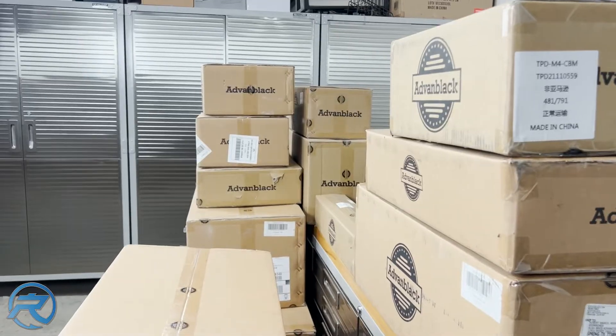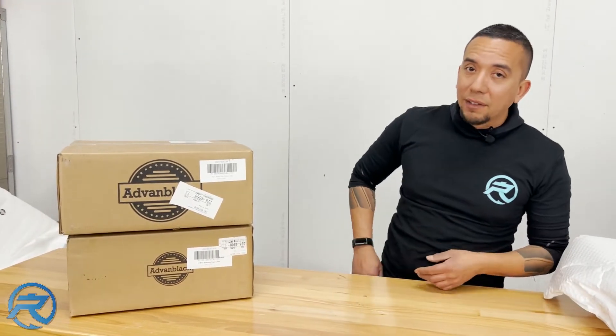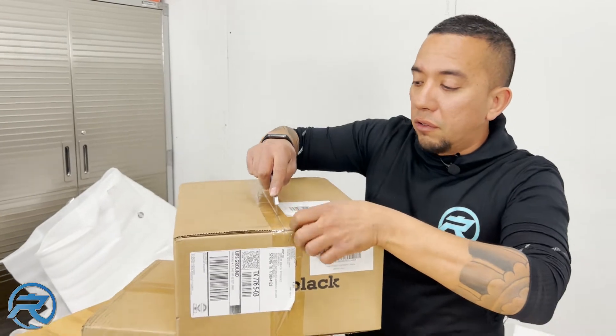On this episode of the Advan Black unboxing series, we're going to be talking about saddlebag liners as well as the tour pack liners. One of the great things about Advan Black is that they offer liners. What liners are is whenever you open your saddlebag, you're not going to see just some plain black plastic ABS or fiberglass. Same thing goes with the tour pack — we're going to check out their liners.